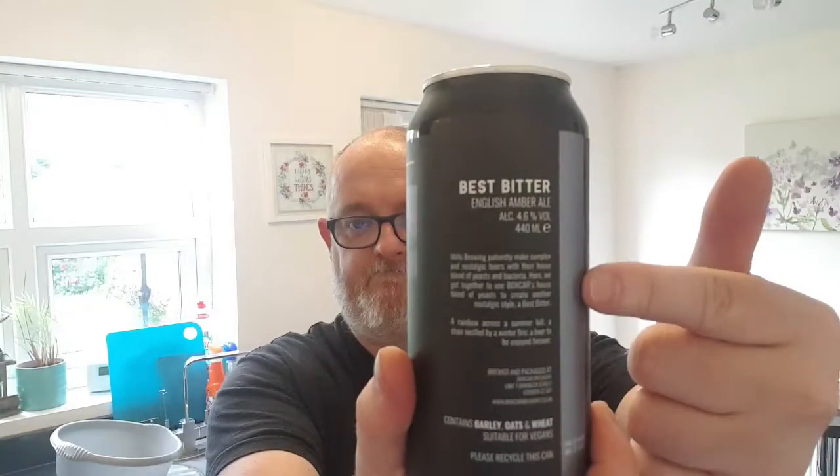On the back it says: Mills Brewing patiently make complex and nostalgic beers with their house blend of yeasts and bacteria. Here they get together to use Boxcar's house blend of yeasts to create another nostalgic style — a best bitter. 'The rainbow across a summer hill, a chair nestled by a winter fire, and a beer to be enjoyed forever.' Barley, oats, wheat — suitable for vegetarians. Without any more flap of the gums, let's get the can open and see what we've got.